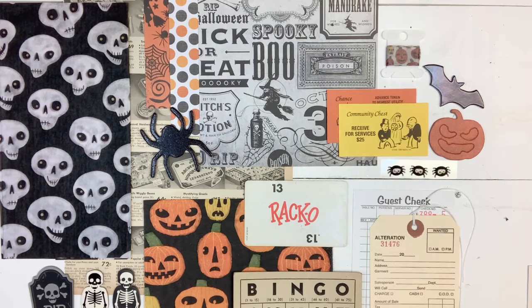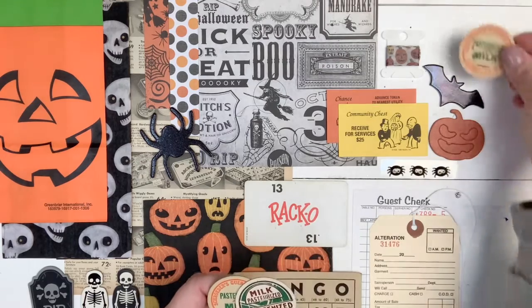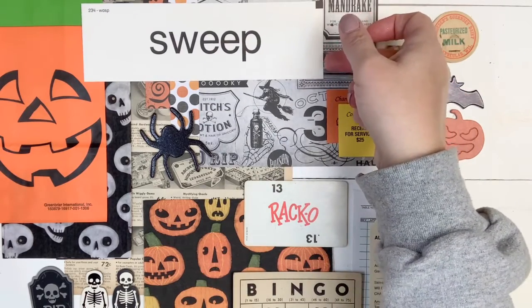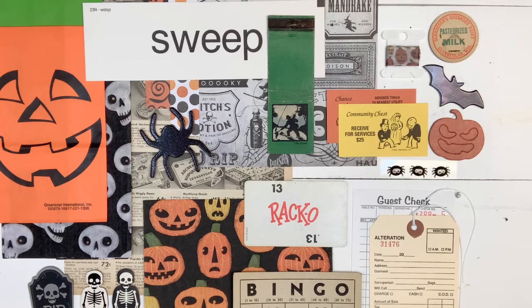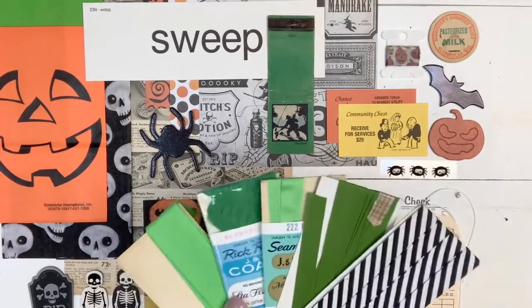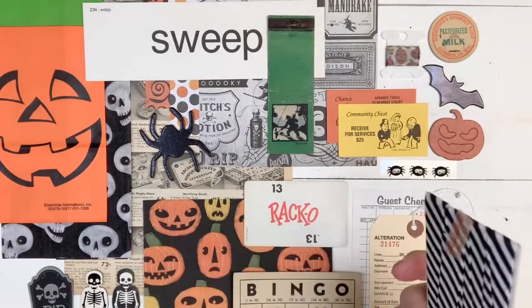So this one is called Frightfully Fun if you're looking for it in my shop. I pulled a couple things I thought would match — I'll just lay them out. The first one is a Halloween bag, so I'm going to add that. Milk caps — I'm going to add one of those. These are vintage but, like, sweep would go with the broom so I'm going to add that one. Pulling in some greens, I have a matchbook cover here, I'm going to add that. I wanted to add some vintage seam binding or rickrack, and I think the black seam binding would go really well with this one.